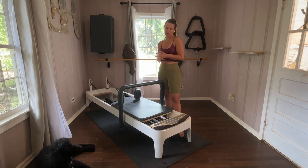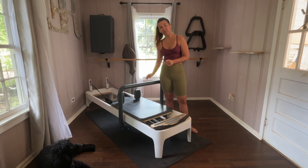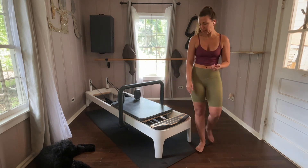We're going to start off with one blue spring on and get a little stretchy. Not so classical, obviously. This bar is here, so it's going to be some fun stuff. Just know that's what to expect.